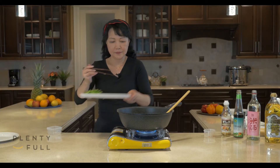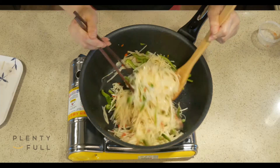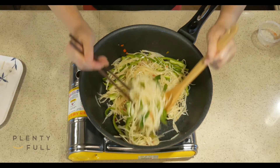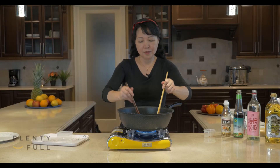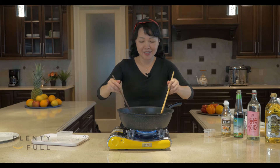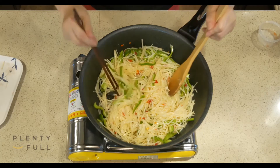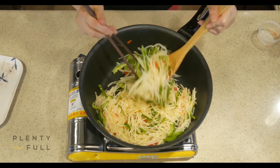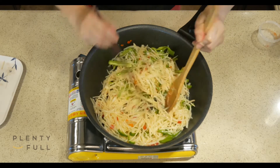Now put in shredded green pepper. Many people often ask me, Miss Angel, how do you know when it's cooked? It's very simple: when the potato starts to turn crystal, it means it's almost ready. If it's still white, then it's not ready yet.